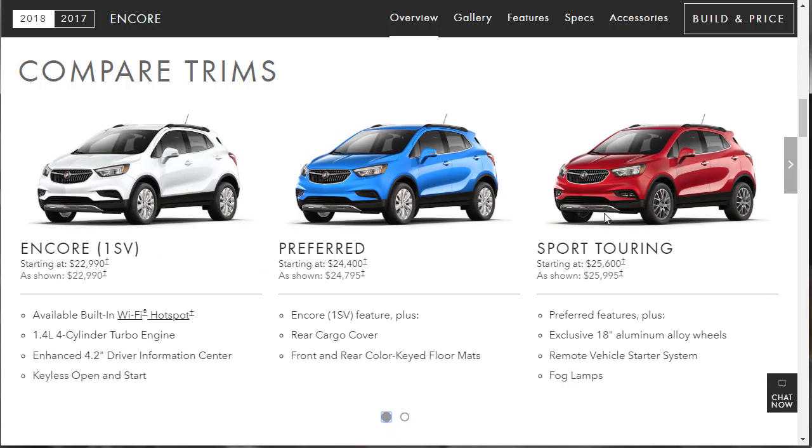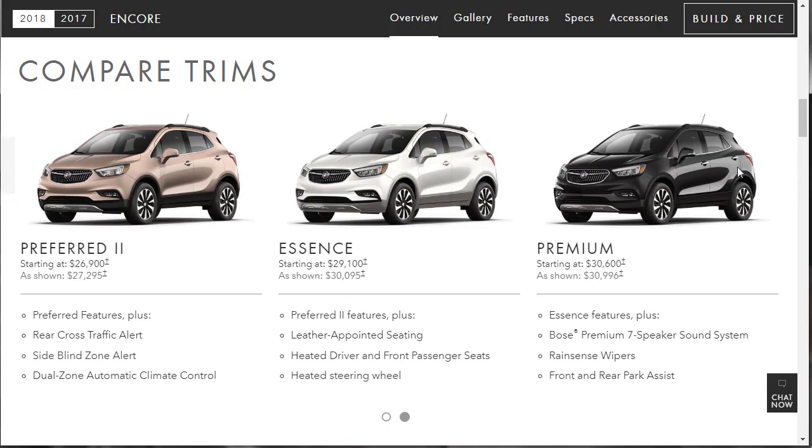The Sport Touring has all the features of those lower trims plus exclusive 18-inch wheels, a remote vehicle starter system, and fog lamps — which are not available on the lower trims. These two lower trims share the same wheels, while the Sport Touring gets a different set.